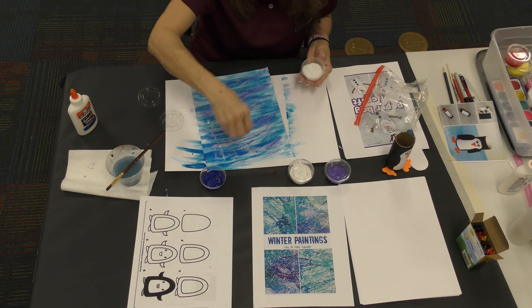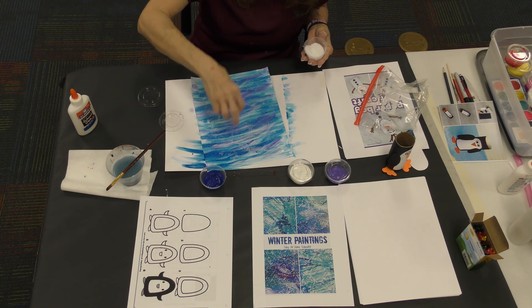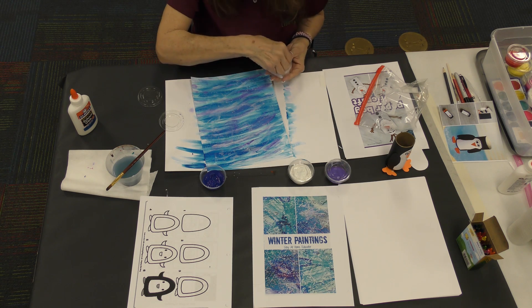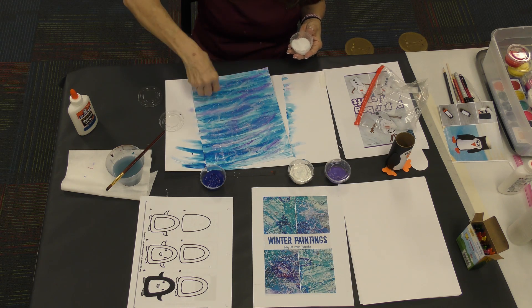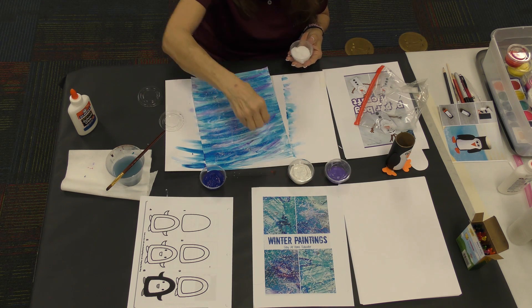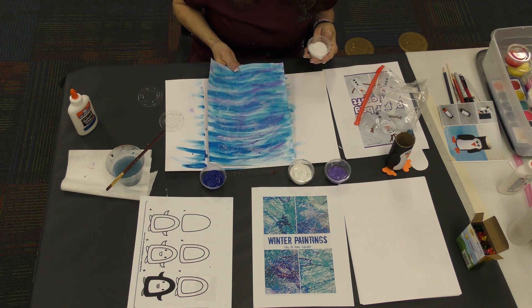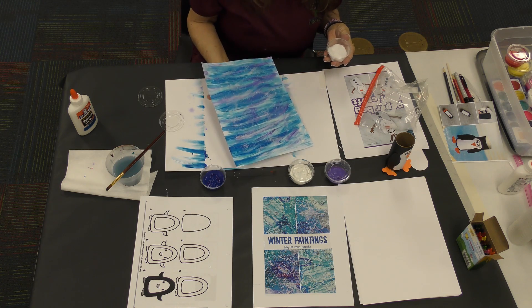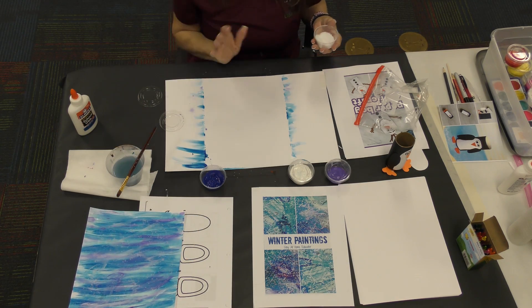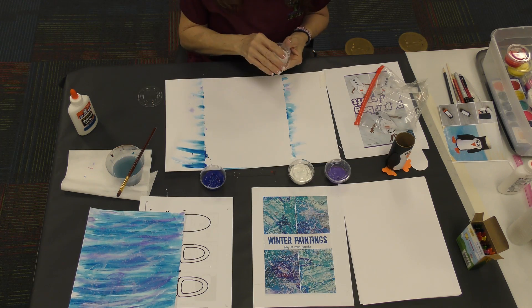It's so cool — like a snow blizzard going on! Wherever you see glue you can sprinkle rock salt on — we're not using glitter, we're using something even more cool than glitter: rock salt, in little flakes. If you see some that you missed you can go back over it, though some of it will drop off tomorrow. Leave this to dry tonight — put it somewhere safe, pick it up straight, and leave it to dry. That's our winter painting — it's called a sparkly winter picture.